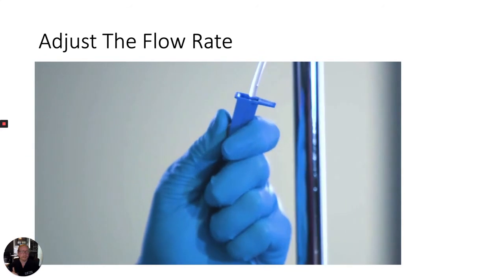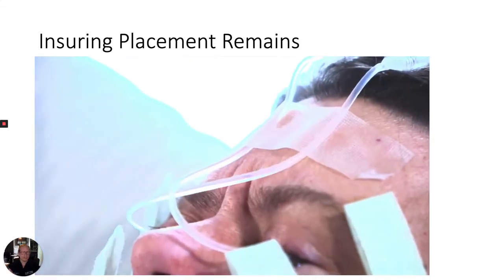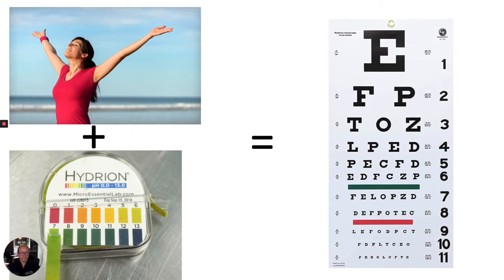Adjust the IV tubing to the desired flow rate. For continuous emergency irrigation, wide open is often the desired rate. Consider taping the Morgan lens tubing to the patient's temple or forehead to ensure it is not accidentally dislodged. Ocular irrigation should continue until the patient's pH normalizes and their pain resolves.